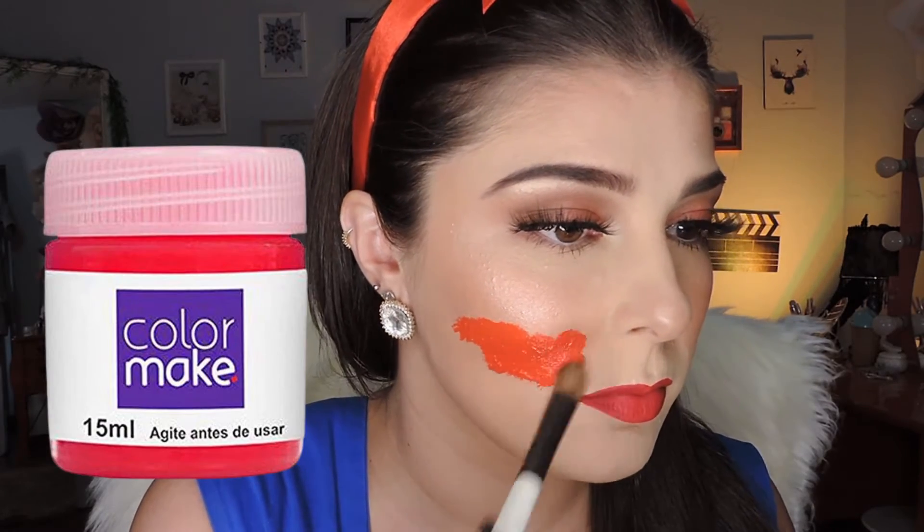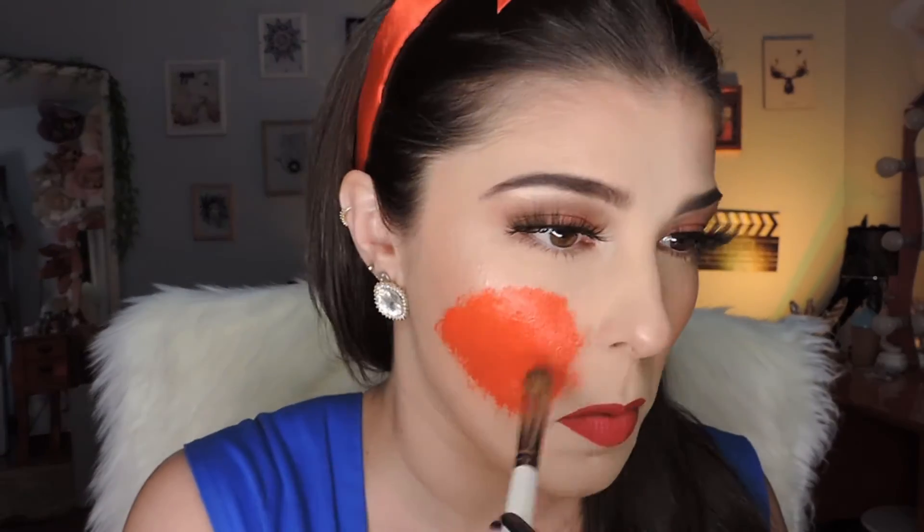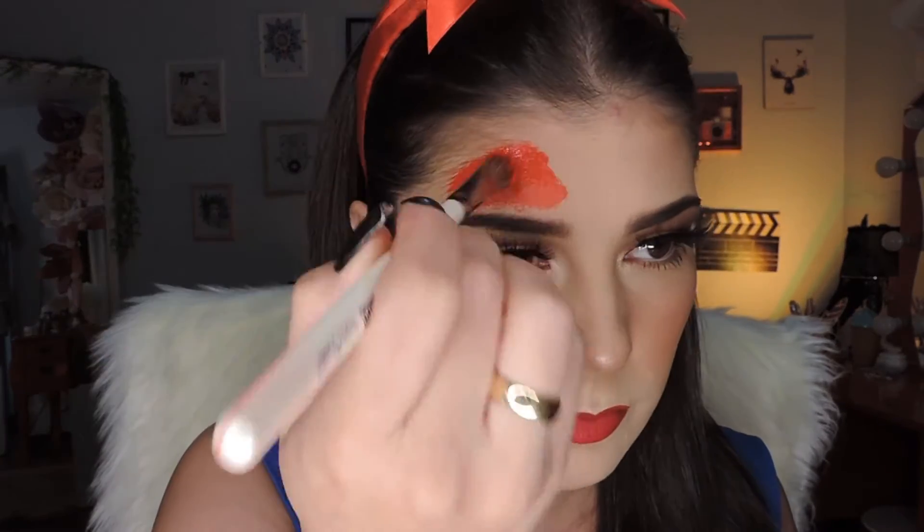Let's start this tutorial! First, I'm going to use this red paint as the base for our wound. I made this look with a lot of blood, but I'll also bring you another look with less blood, because I know many people don't like all that blood — so we'll have a cute Halloween look without blood too.